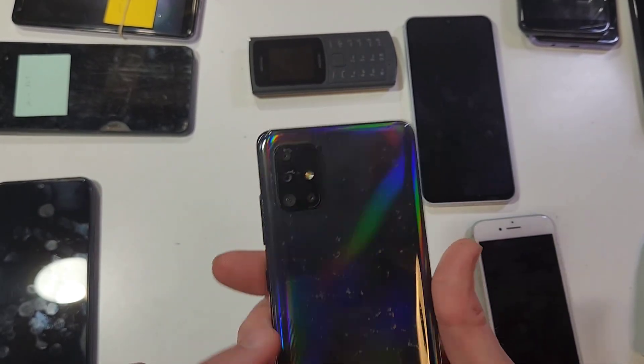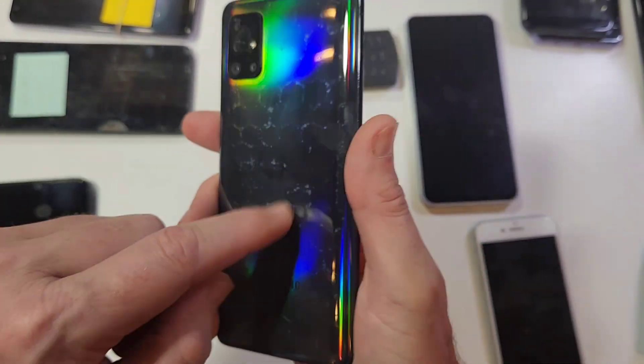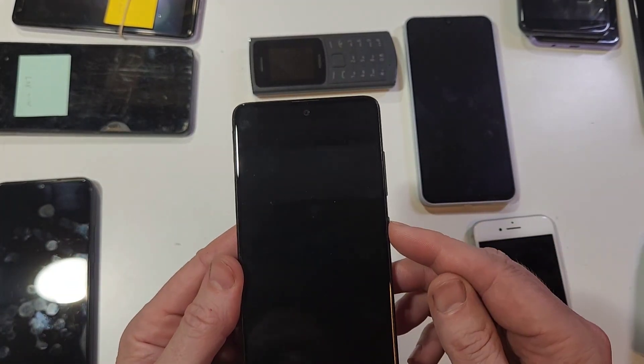All right, you have the Samsung Galaxy A51 and it looks like this. It's got this camera panel — one, two, three, four cameras and the flash. Iridescent kind of back cover. And you need to factory reset it.